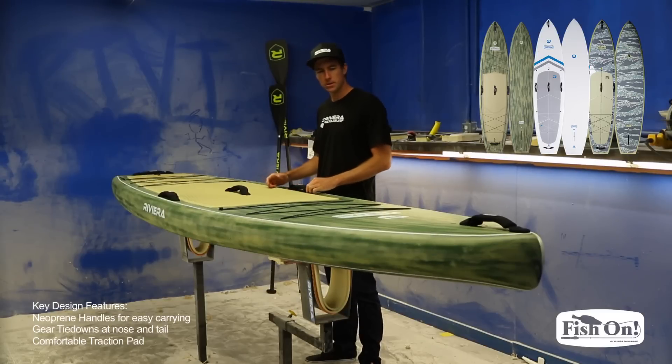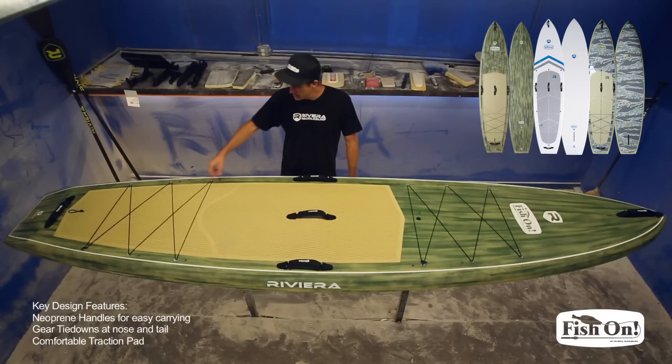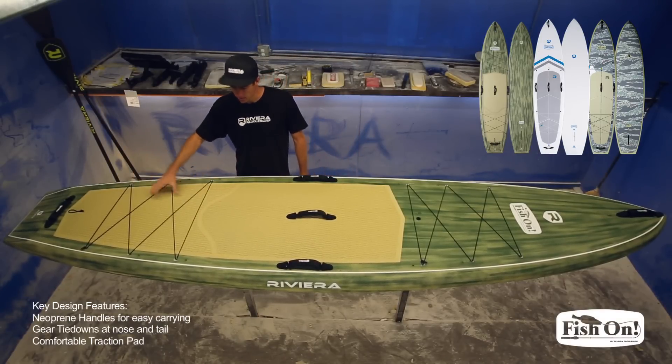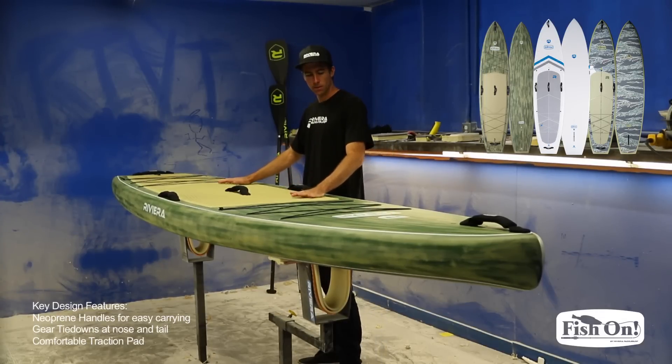Some of the design features on the Fish On are these neoprene handles, so you can get a nice good grip on this board. We have bungee tie-downs at the nose and tail so you can strap down your gear, your fishing crates, or anything you have. We also have a diamond cut traction that's grippy and nice and comfortable for long paddles.